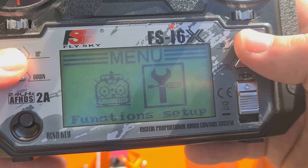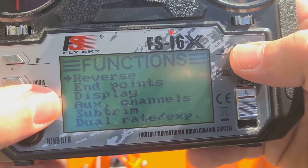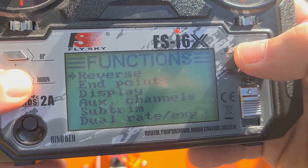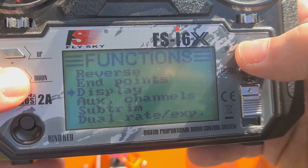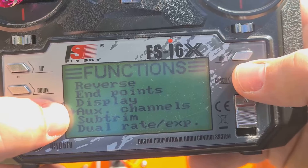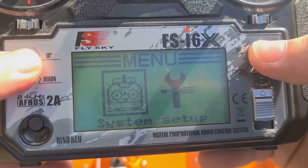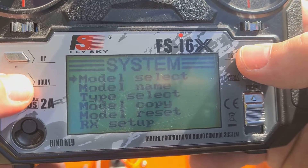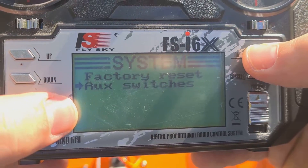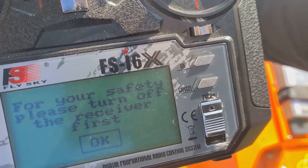Now go to the usual settings. Set reverse if needed. Then we select AUX channels. The most important thing when connecting the FSI-6X hardware: at the very bottom of the system settings, you must have AUX enabled.